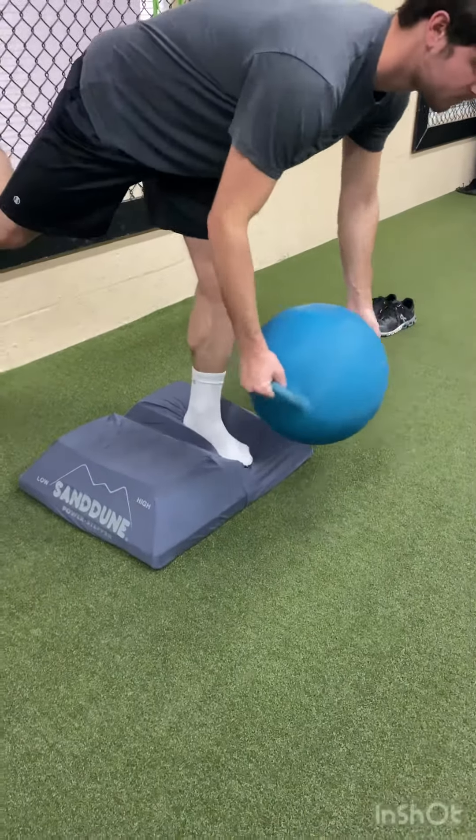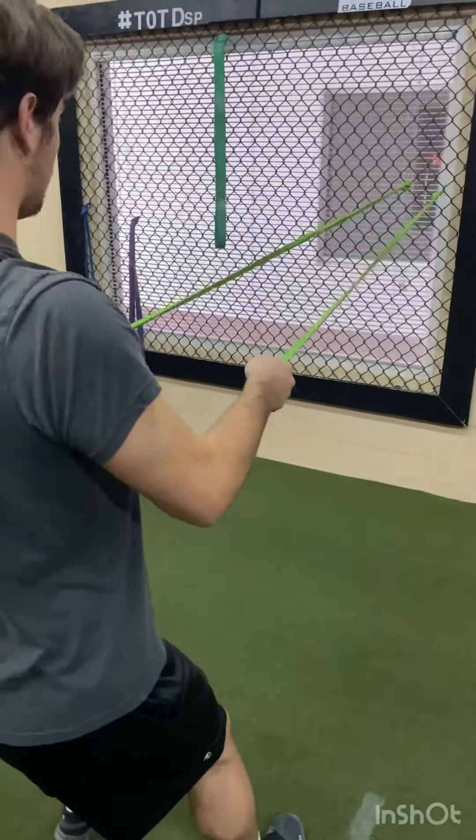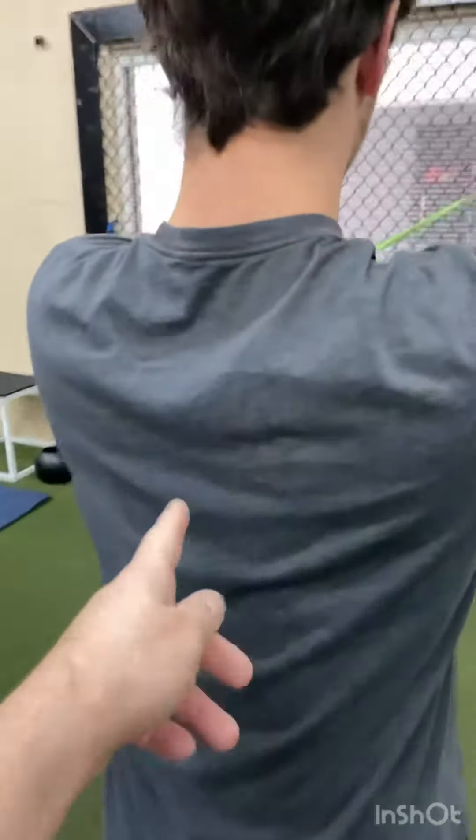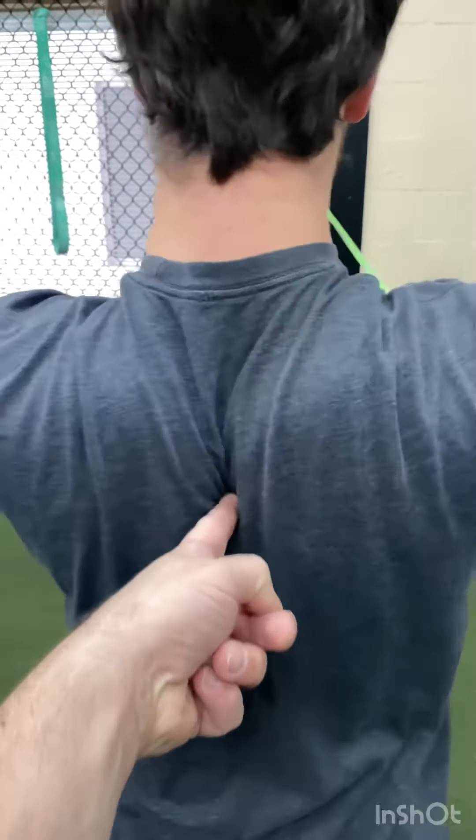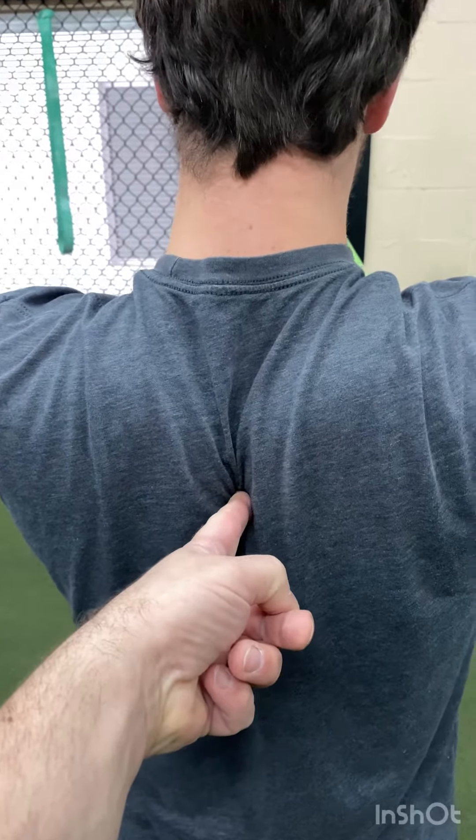Stabilize — five, four, three. Now just keep arms straight. Just use your scaps. Back. Pinch my finger. Band scap retractions.